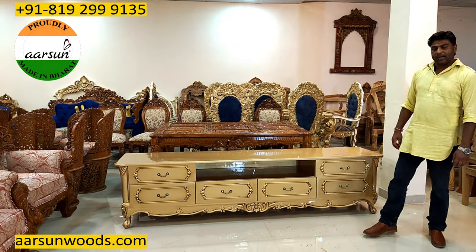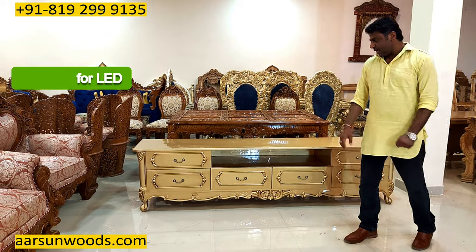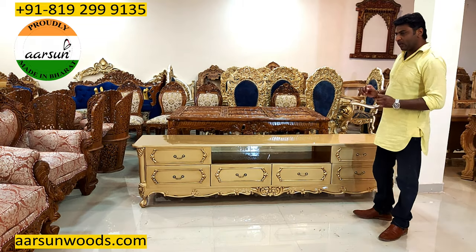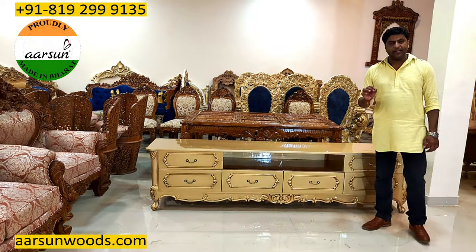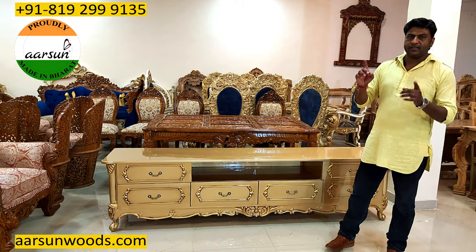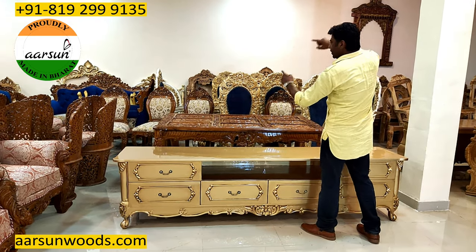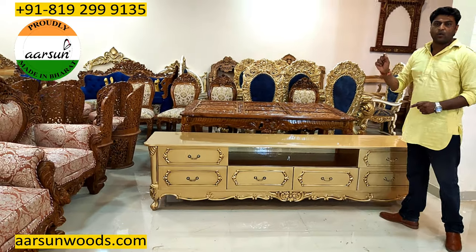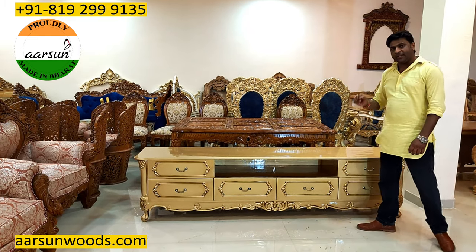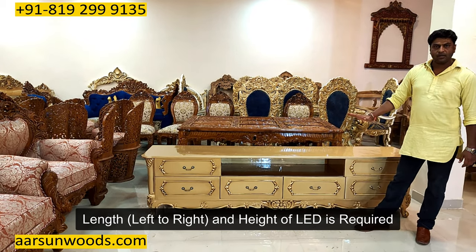LED units are designed basically on two points. First is the space that you have where you want to keep this. Second is the size of the LED that you have. Let's say you have an LED of 60 inches as mentioned on your TV box — the manufacturers calculate that size diagonally, from one corner to the upper corner. What we require is the size in length and height — left to right size and the height — to design your TV stand.